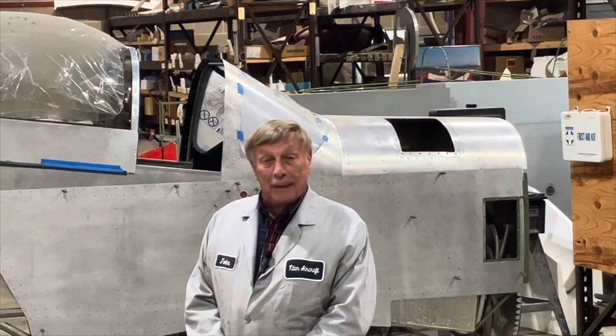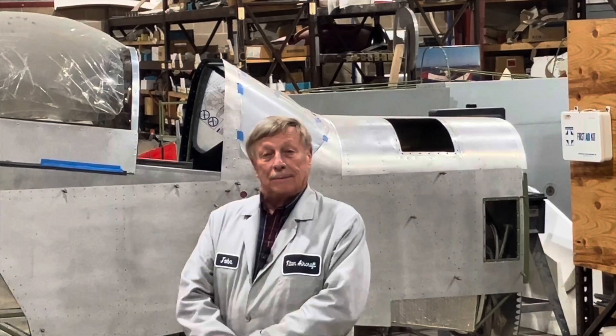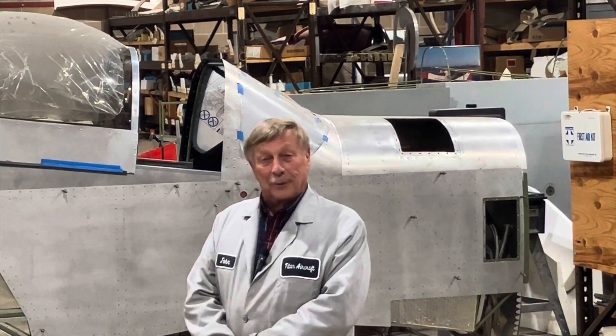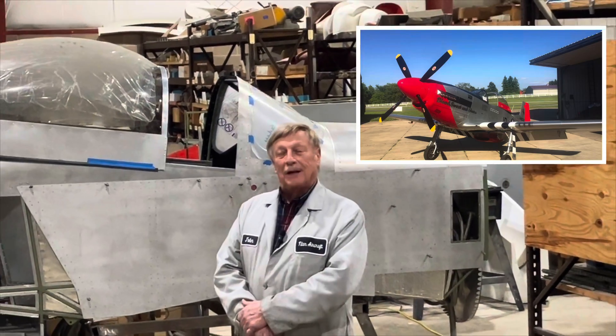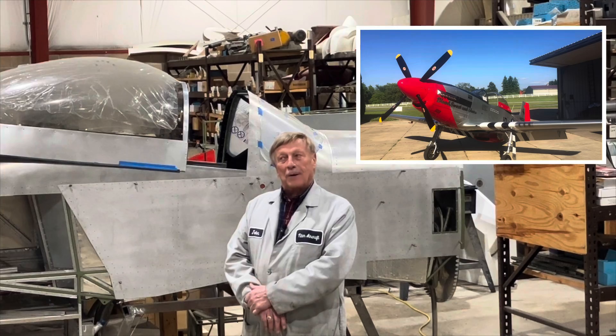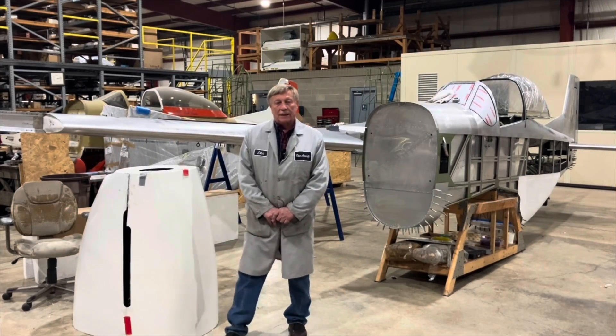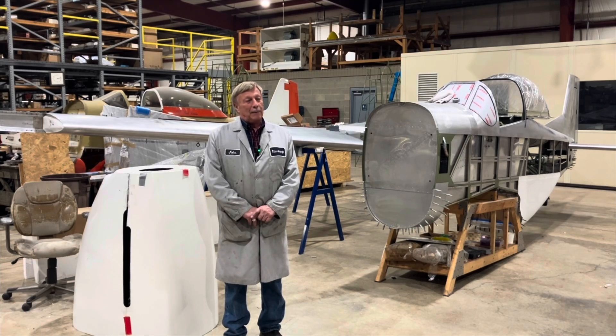I had the passion for aviation since I was probably three years old, when I remember watching P-51 Mustangs fly through from the Air National Guard flying around Ohio. My passion was always the P-51 Mustang.